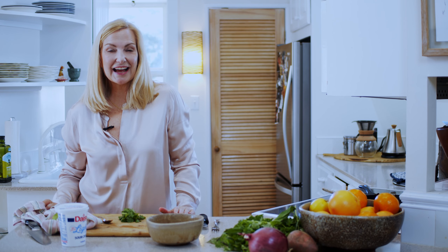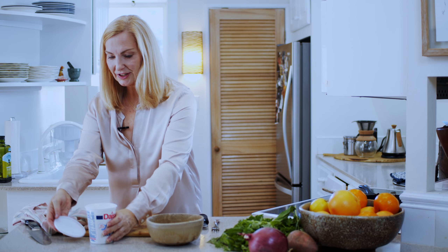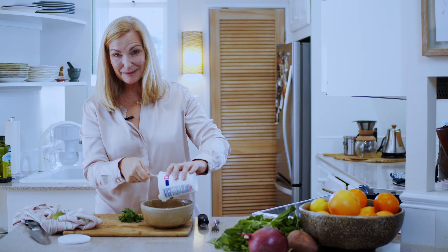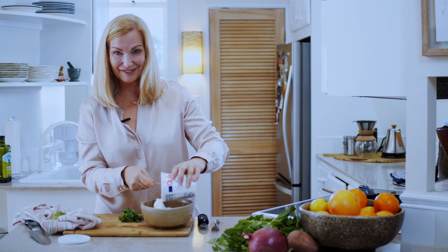I did have a viewer recently send in a little video question, and he asked how do I make regular ordinary dinners a little more special. My answer to him, of course, was that the fact that he's cooking and wanting to make it special for somebody at home — he's already ahead of the game right there.